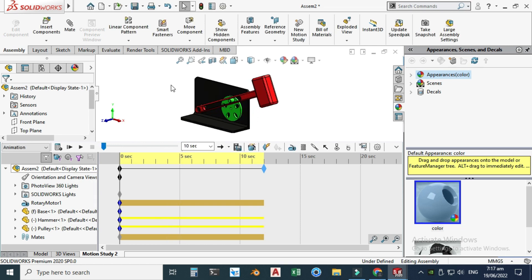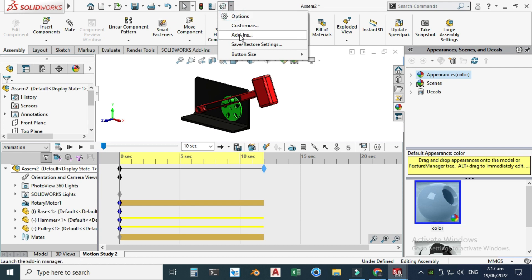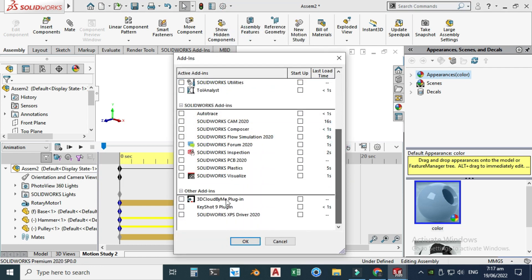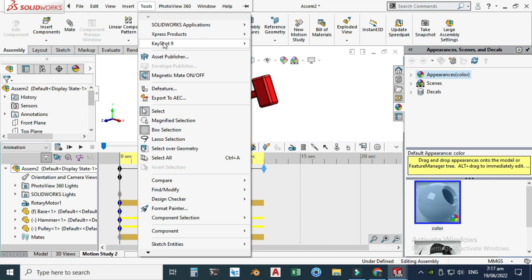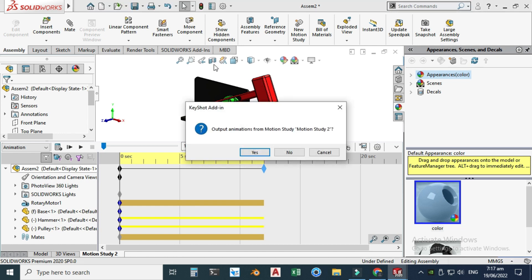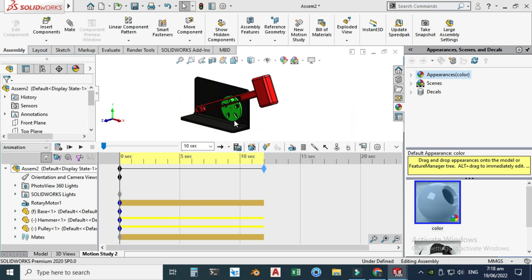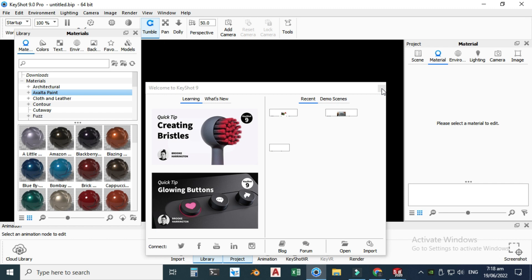Lastly, we will export this motion study to KeyShot for rendering. Go to Tools > Add-In and enable the KeyShot plug-in. Then go to Tools > KeyShot > Send to KeyShot. I'm using KeyShot 9 — you have to sync KeyShot with SolidWorks first. Select Yes and this motion study will be exported to KeyShot directly.